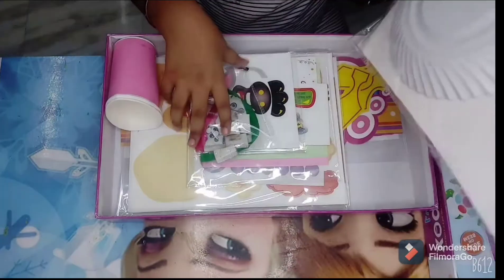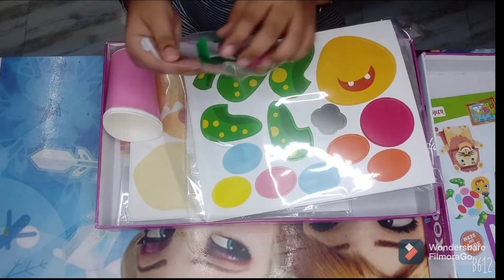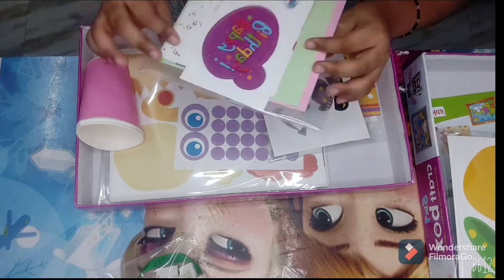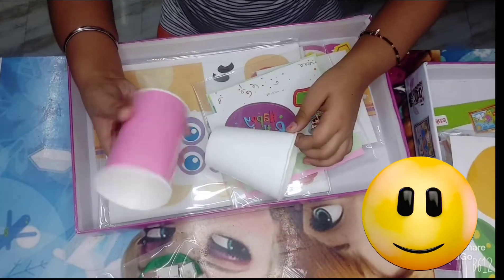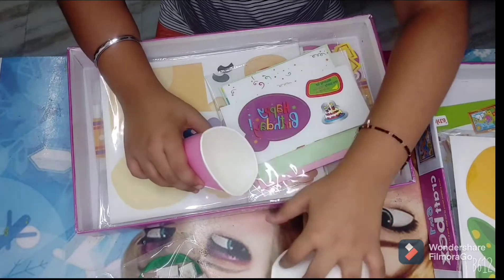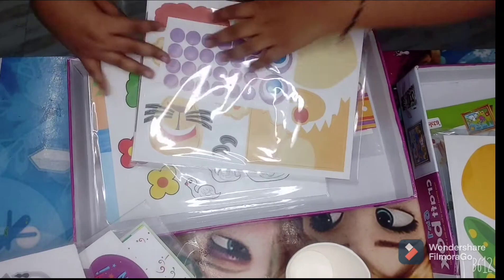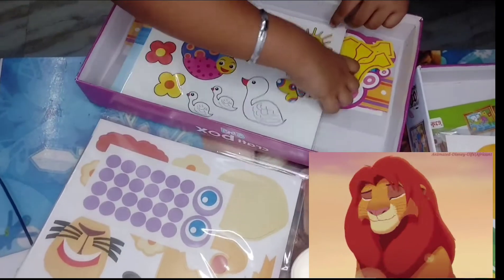We have some plastic plates, these stickers, little eyeball stickers — little blue eyes — and these cute green and pink ribbons. We have more stickers, some cards for greeting cards, and we have two cups: a white cup and a pink cup. And look at this — this is like the main sticker sheet. It's so cute and beautiful!